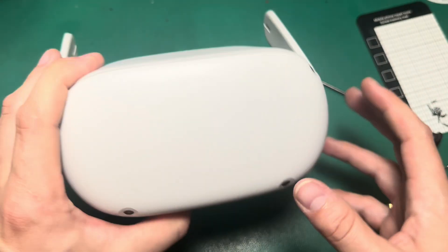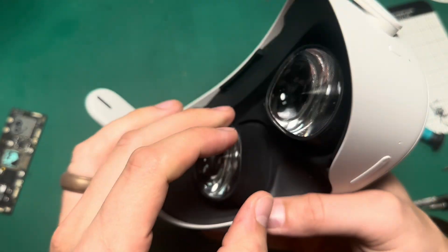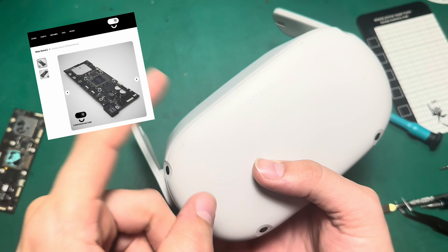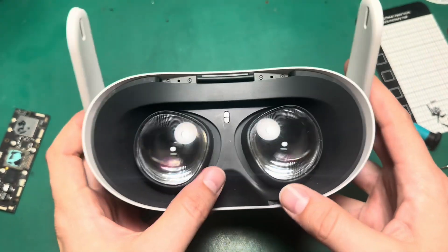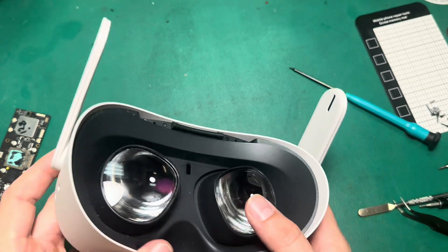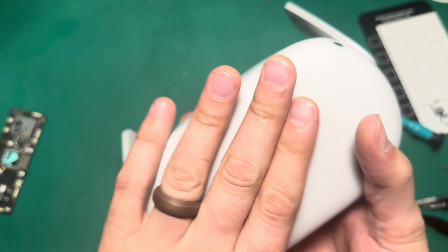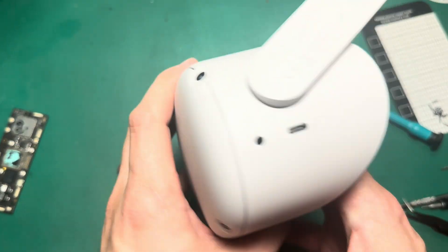And that is it. That headset now has 256 gigabytes of storage and it's ready to go back home. If this is something you're thinking about doing with your headset, we do have boards available on FixMyOculus.com. Whether you've got the 64GB or the 128GB, you can upgrade your storage size and get more use out of your headset. This repair process is also a great solution for people who have board issues, liquid damage, or shorts in their board due to charge port failures. So it's a great repair process to have in your toolbox.